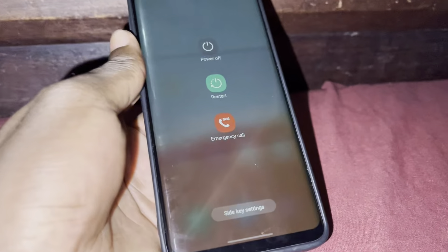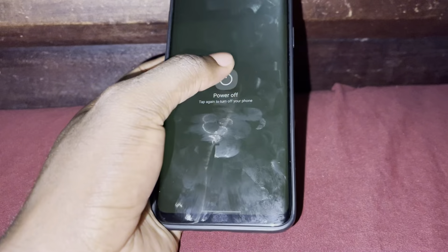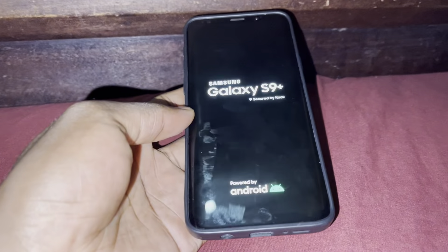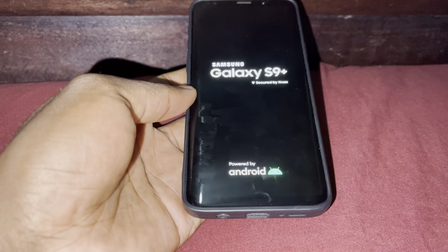I can hold the power button and volume down just to access this power menu. Restart. This is how the boot animation looks. Now it's turned off. Let it turn on — we will see the boot speed. As you see, nothing happened. Press the power button quickly. One, two — okay. Now let's see the boot speed.